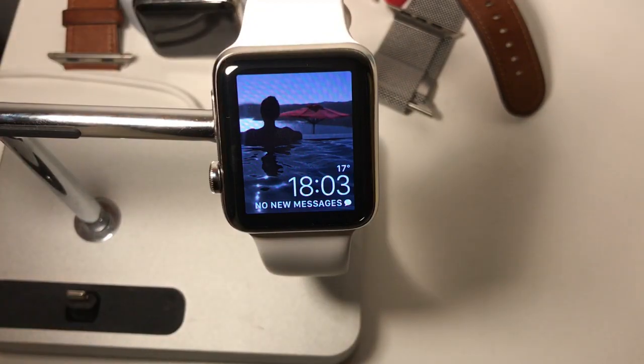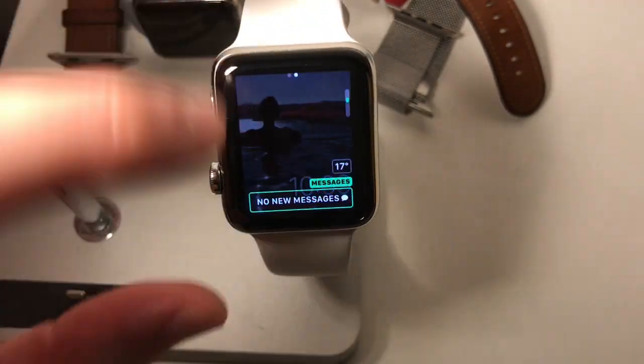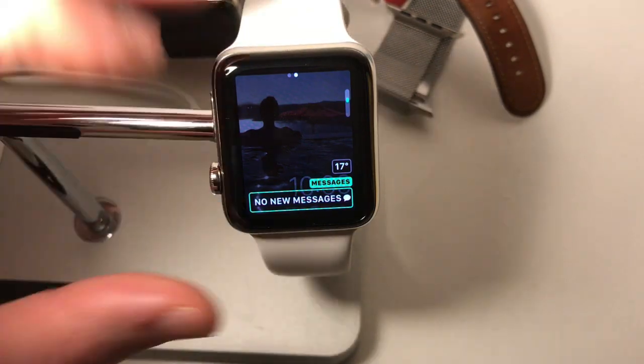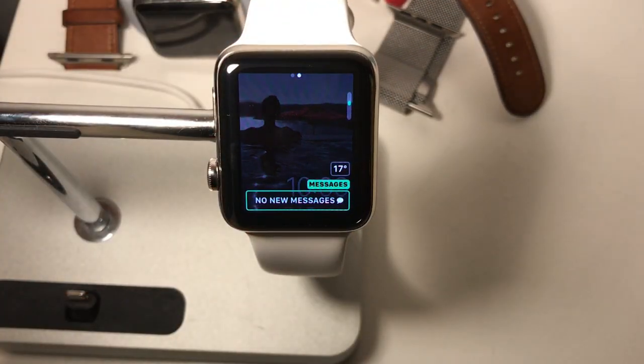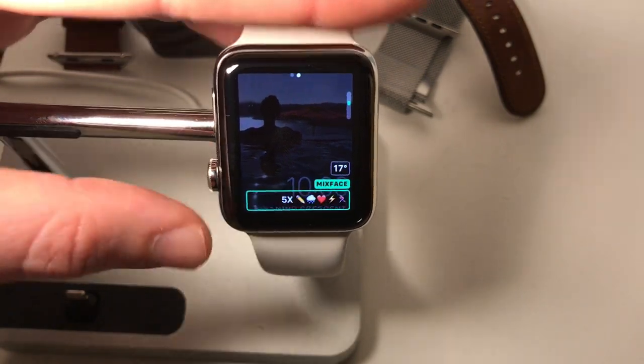If you want to do that to the Photos face, for example, force touch, customize, pick the big bottom complication. Mixface only works on the big complications, not the small ones. Look for Mixface — there it is.